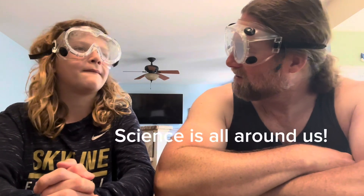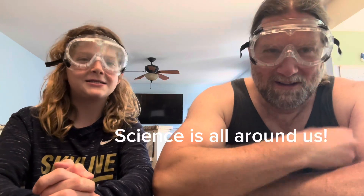Just because it's summer break, it doesn't mean that science is not still all around us. You got it.